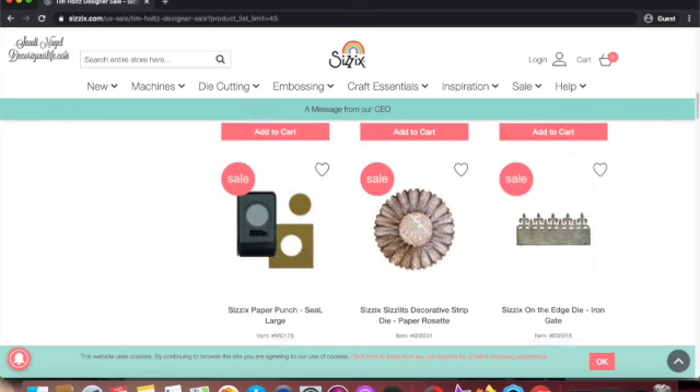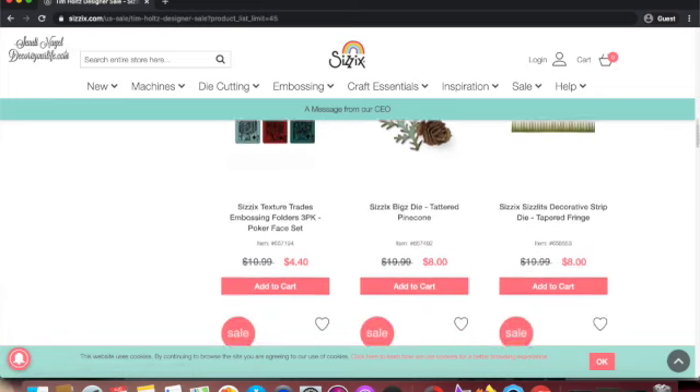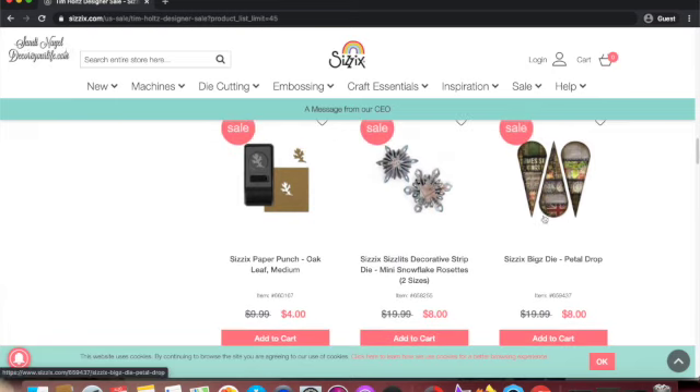I've been going through this — I do like some of the Tim Holtz stuff. Like this die, I do have that one. I haven't seen this one lower than eight or six dollars. And remember when Joann's was having that huge Sizzix die clearance a couple of years ago? I remember seeing these for a buck and I could kick myself for not getting them back then.